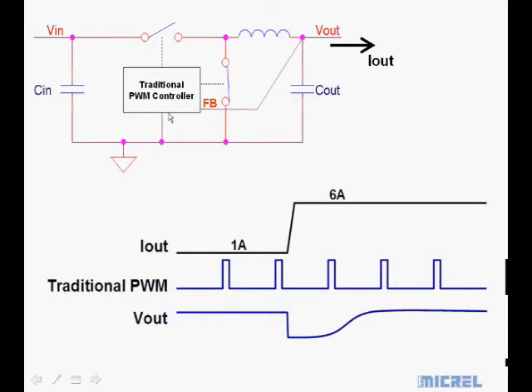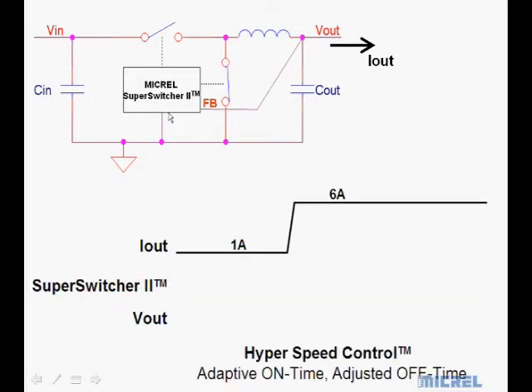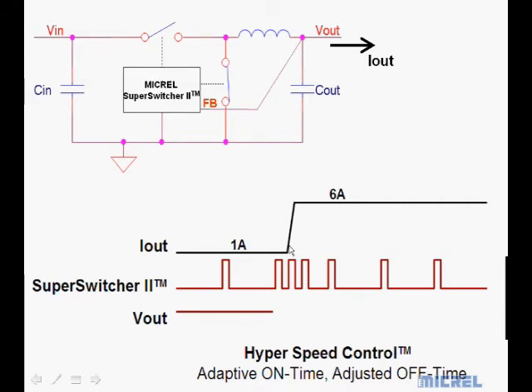This is how it's a little bit different when we go into a Super Switcher 2. Showing the same load transient, the Super Switcher 2 has an on-time estimator that estimates the on-time based on V-in and V-out, and then adjusts the dead time or off-time as the load changes. We're going along as a normal PWM, but when there's a load step we throw a couple extra pulses in to catch up. What that does to the output voltage is it will not dip as much. This makes for a very fast switching regulator where you don't have to have a lot of extra inductance and capacitance on the output.